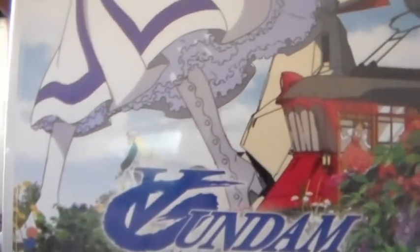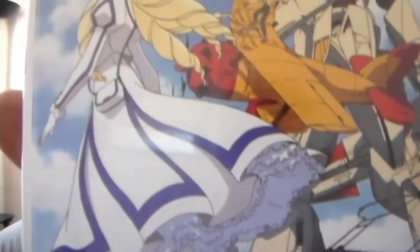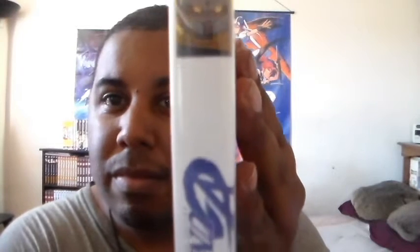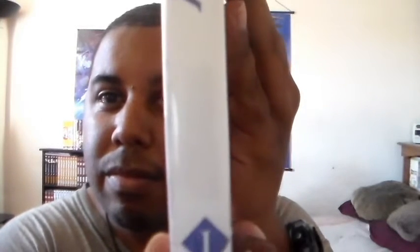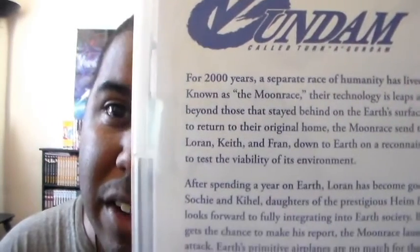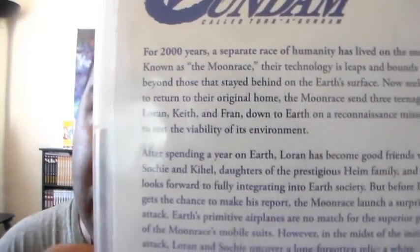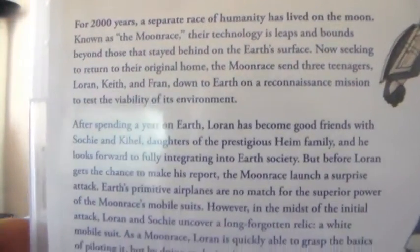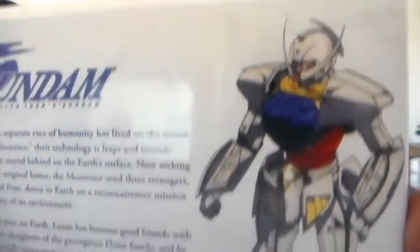Really, really nice box art on these sets here. Very nice. There you see box set one. Here is the spine. And here is the back. You can see the title there. I do apologize about that glare — let me see if I can get it to clear out. There we go. And this will give you the summary story and stuff like that. Here's a cool picture there.